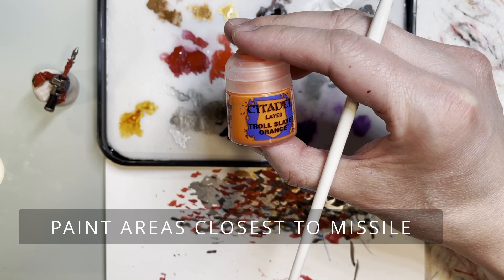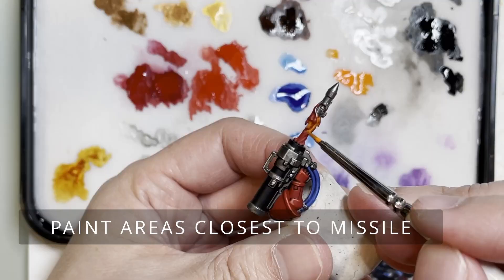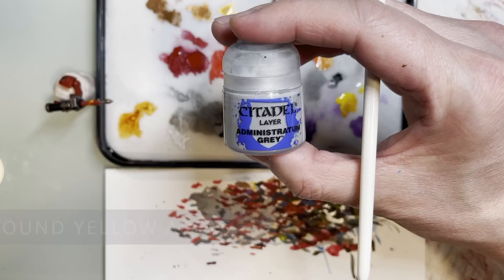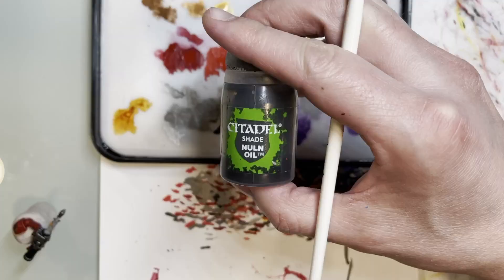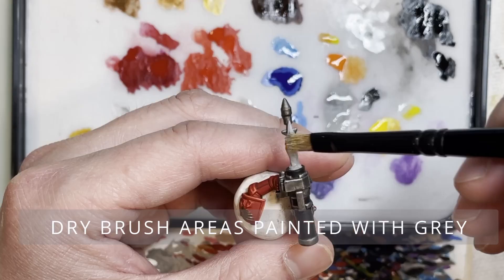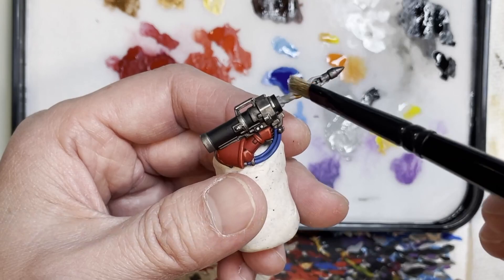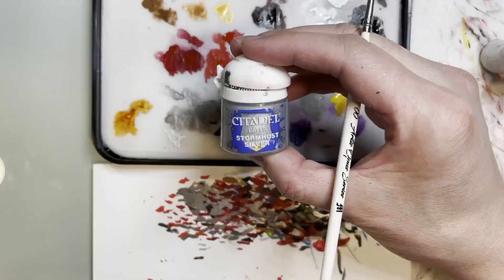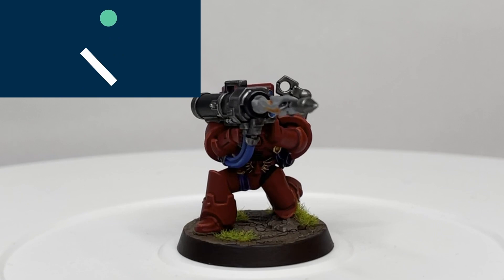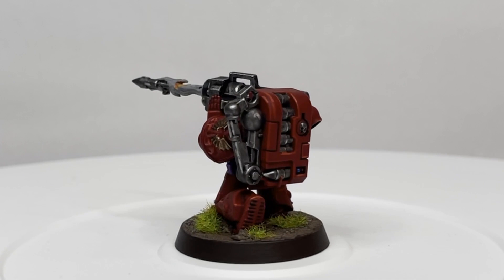I'll be upfront with you — this part of the tutorial goes a bit downhill. I was trying to do something different with painting the missiles, especially the smoke that trails out of the missile when it gets fired, and it just did not look right. The idea was that the hottest colors come from the exhaust and the smoke is a gray color, but it just didn't work out. Probably the easiest thing to do is not include that missile, as I did on a few of my other models.